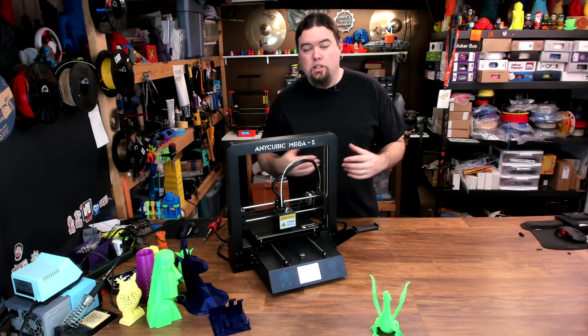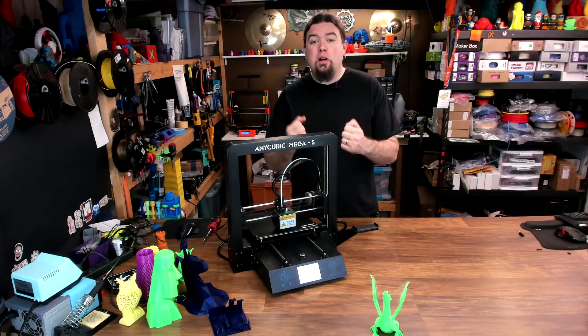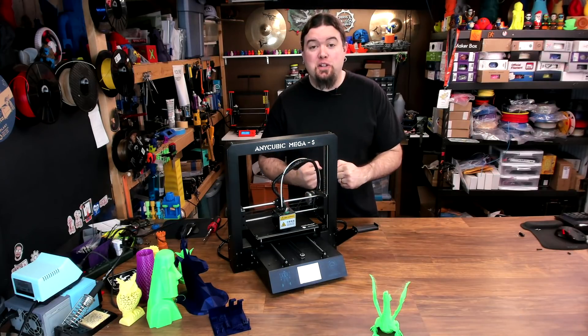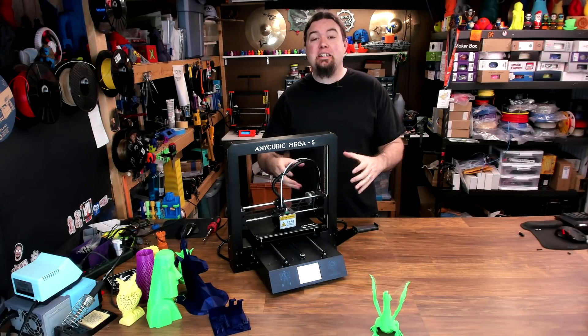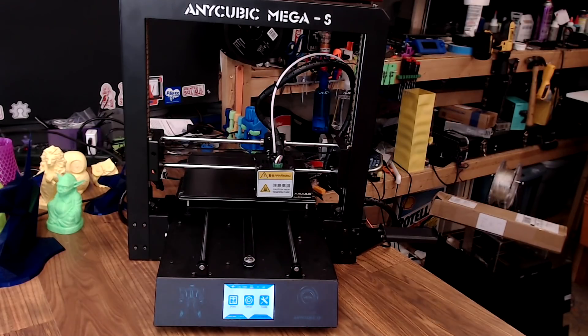Now, what about the things that I don't like about this printer? Really, all in all the printer's pretty good, but there's one main thing that's extremely frustrating — and that is the noise. And I'm not kidding in the slightest. This is by far the worst part about this 3D printer.